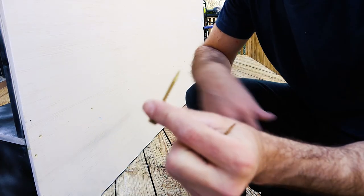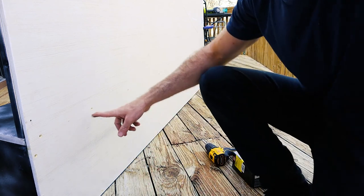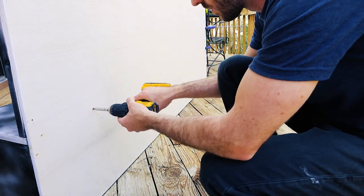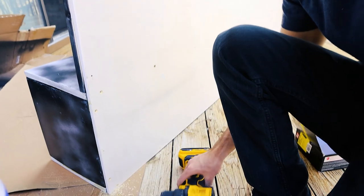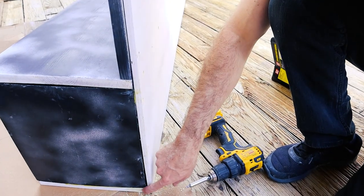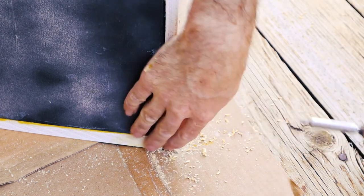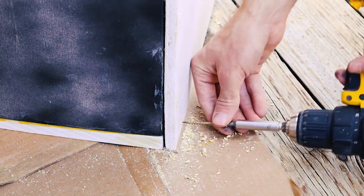I have 2 inch construction screws here — a big leftover box from other things — and I'm going to put them through. The great thing about doing this extra step is the bottom is kind of pulling away from the shelf, so by screwing that in it should help really secure and tighten everything up.